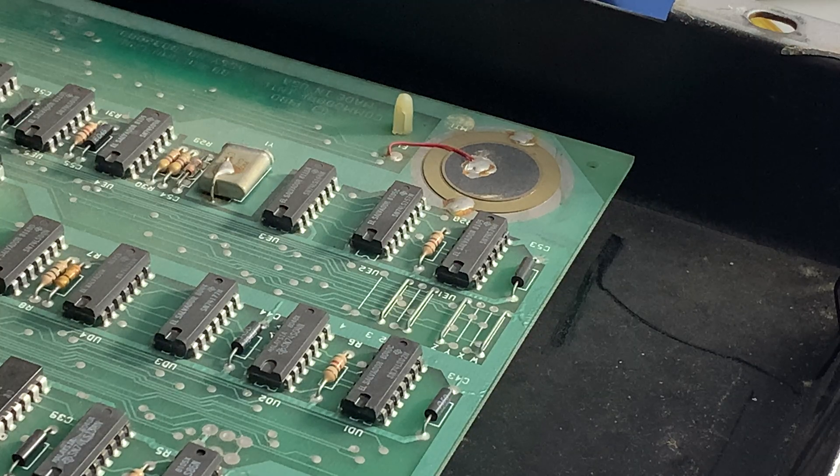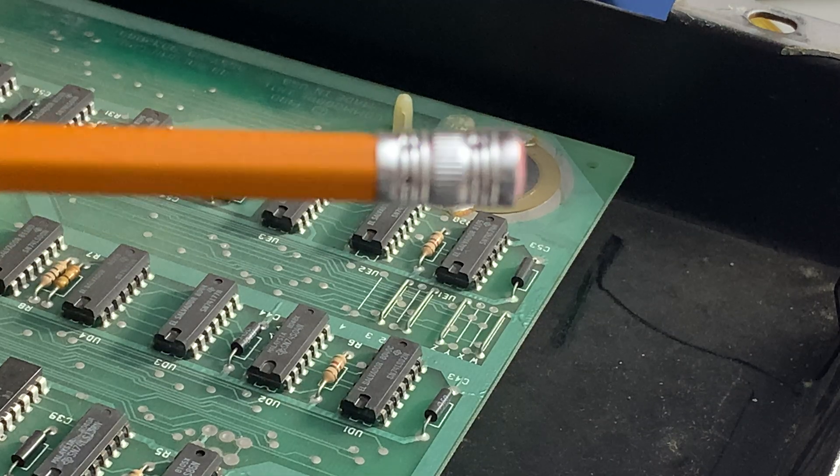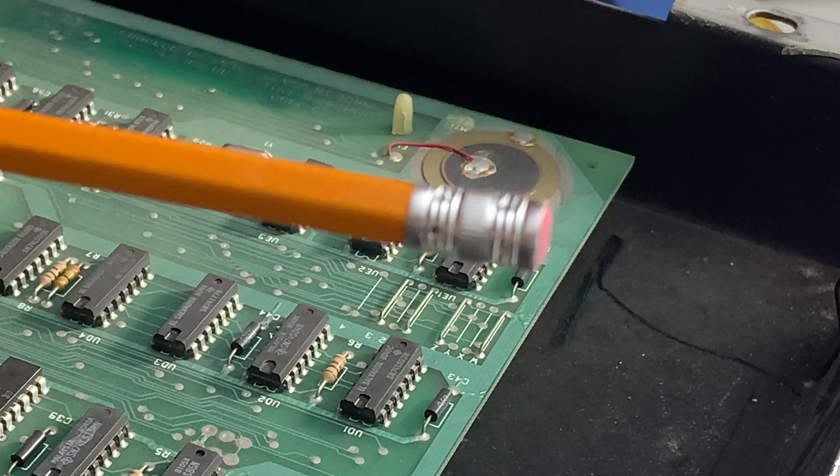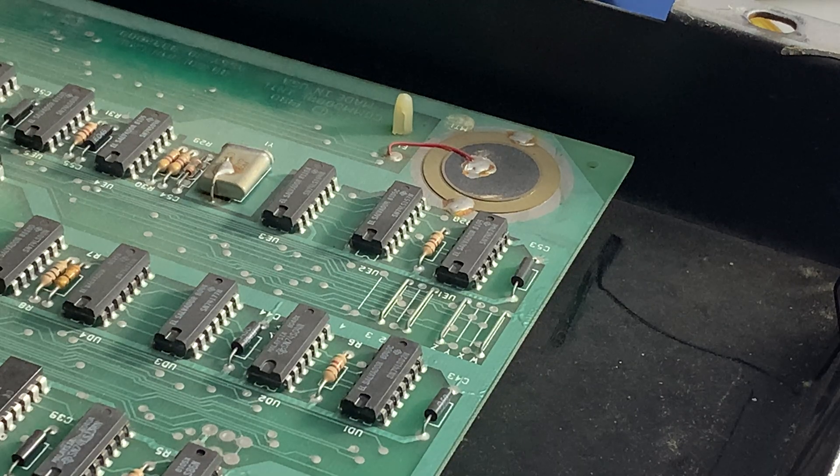I see that the edge connectors are pretty dirty. And a good way to clean them is, of course, a pencil eraser. Now, this one is not a good candidate for that because it's worn down. But when I go to second-hand stores, I often look for bags of pencils all together that have erasers, so I can do things with them.